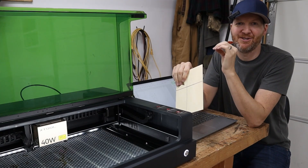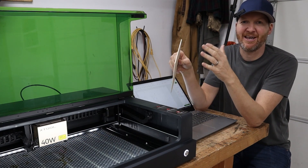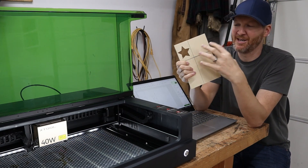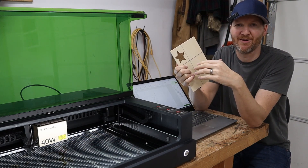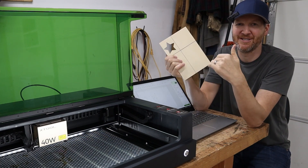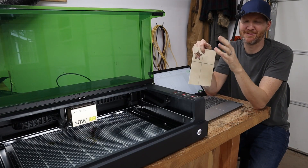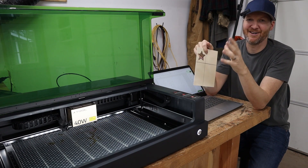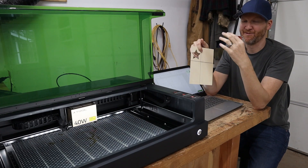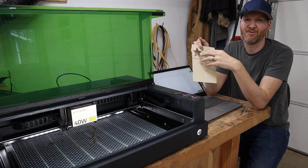I also have the Xtool P2 laser, which comes with that full camera system, and it's hard to beat that camera when you're cutting material that has already been cut — you could take a picture, know that the star is there, and work around it. But if you're not doing that, I have to say that this dual point system works very closely to that camera system. I've seen comments from people thinking it's a gimmick, but I personally do not think it's a gimmick — for most users, this is going to be more than adequate for knowing exactly where your materials are.